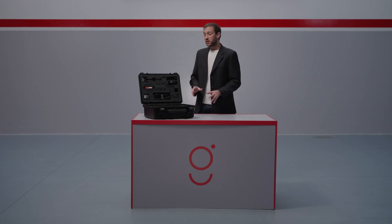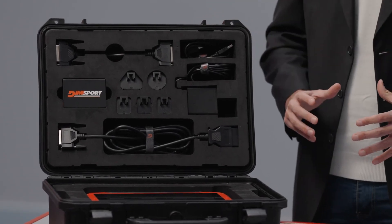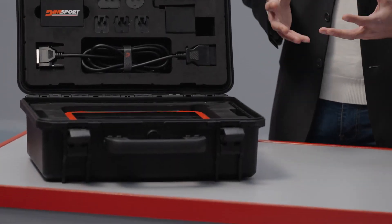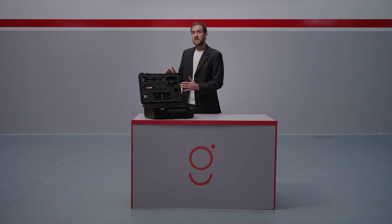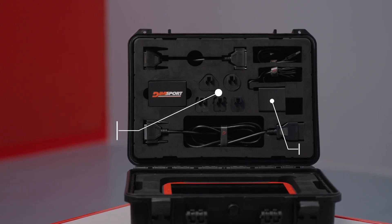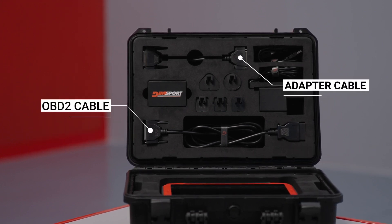Now let's take a look at what's inside the Genius case. The case is sturdy, compact and designed for easy transport. Everything inside is neatly divided into three compartments. The central one, where the core of the case is located: the Genius device. The upper compartment for OBD mode includes the power adapter with five interchangeable plugs for different socket types worldwide, and the OBD2 cable for vehicle connection.